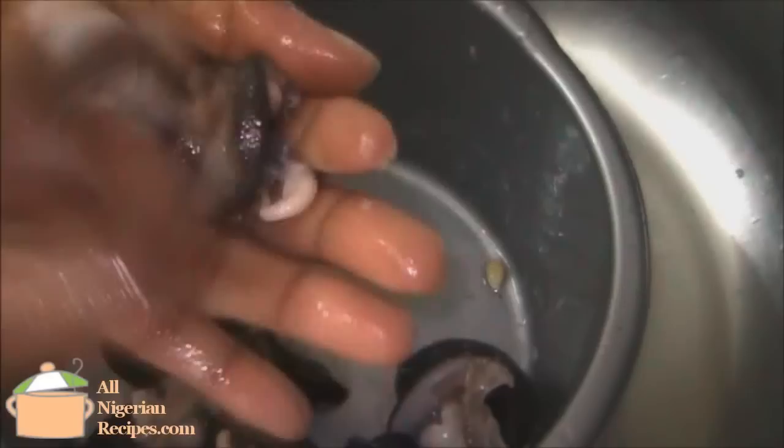When done, rinse and continue with alum. Alum gives the snails a squeaky clean but it is not efficient for cleaning a large quantity of snails. That's why I cut the slime with lemon first, then use alum for a squeaky clean.